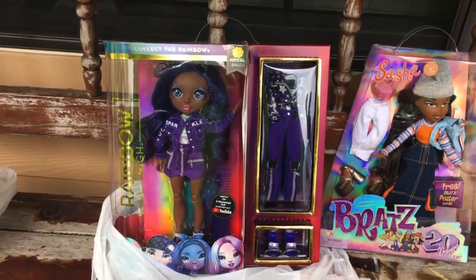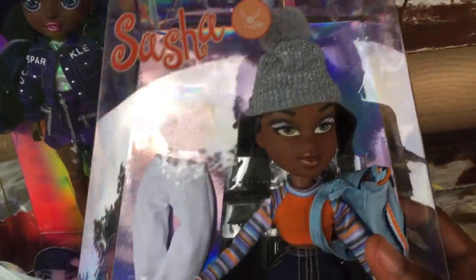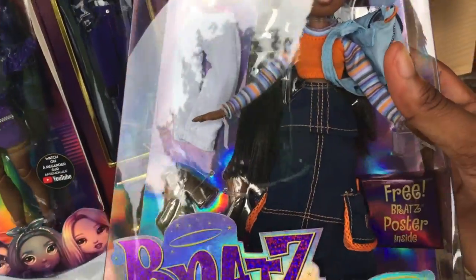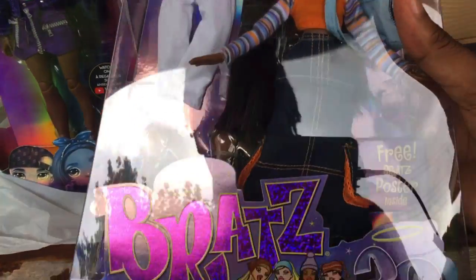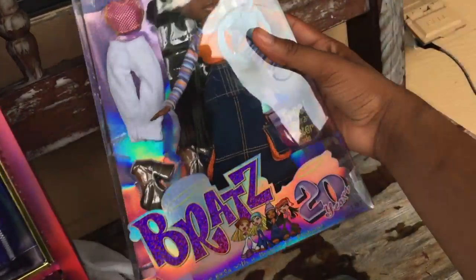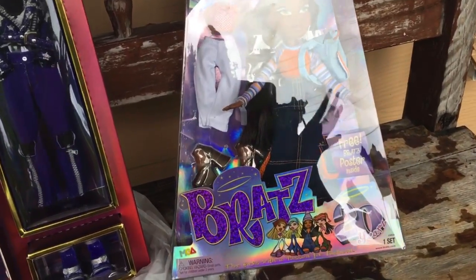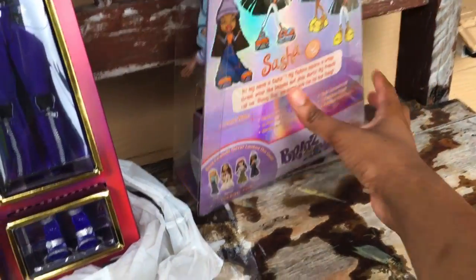I'm so happy that I got her — so amazing. I just love the outfit, very early 2000s by the way. They have the same Bratz box of course because it's the same one, but it's very different than the original because it is so holographic. Very holographic — and the back is still the same of course.